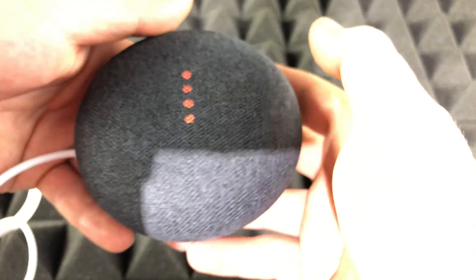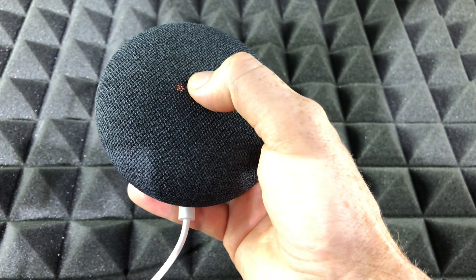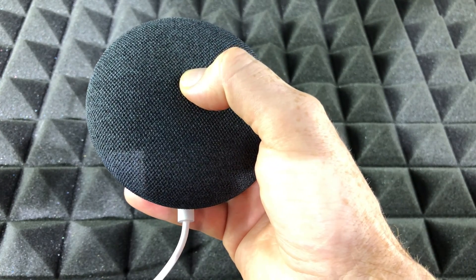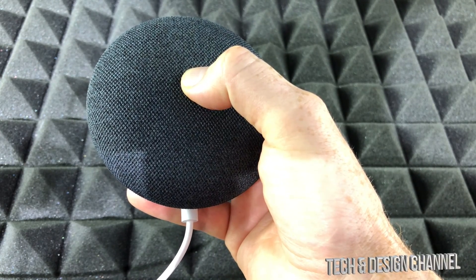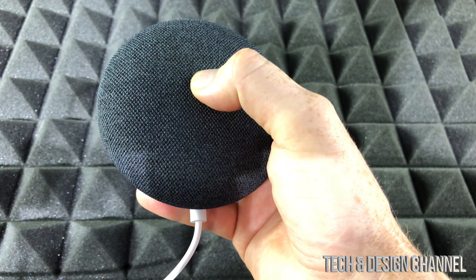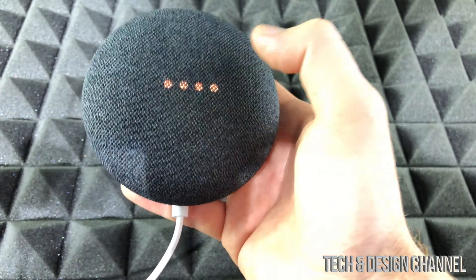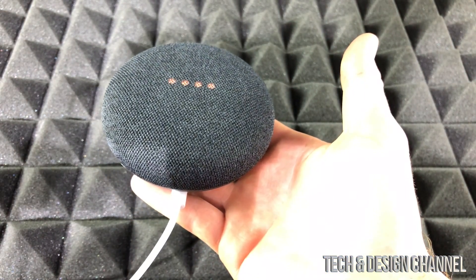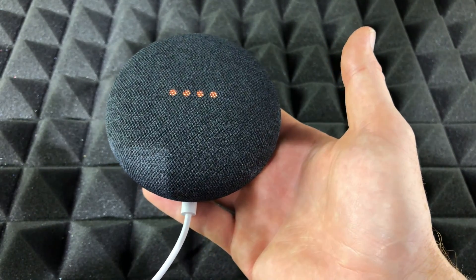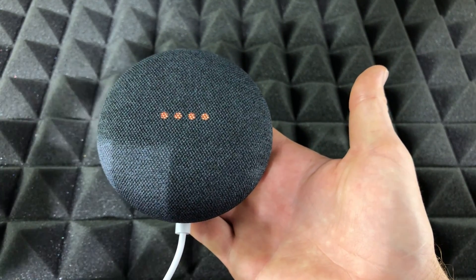Right now we're going to reset it. On the middle of our Nest Mini, we're just going to press and hold. Keep holding — you're about to completely reset this device. It will say 'Release to cancel,' so keep holding until we hear a beep or some type of noise. There we go — that means it's resetting. It was about five seconds that I had to hold it, just keep holding until you hear that noise.